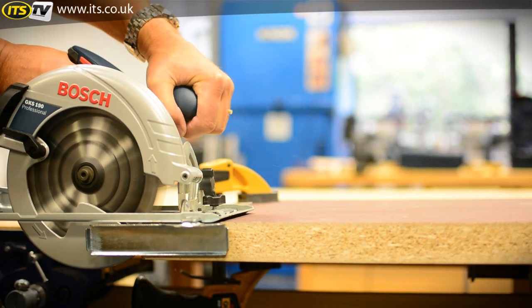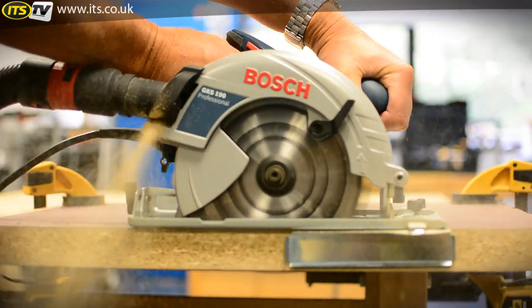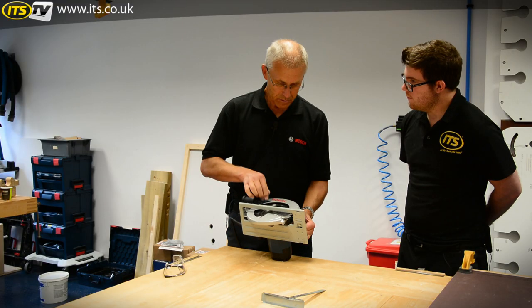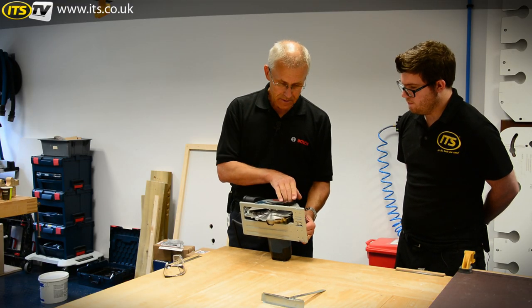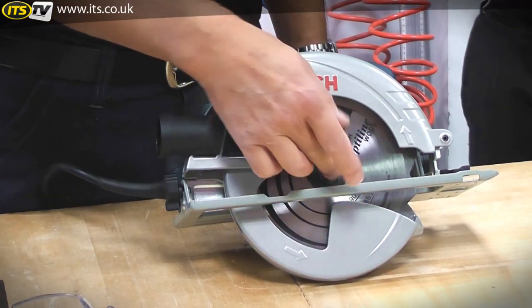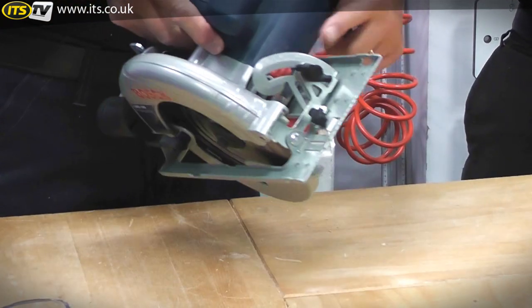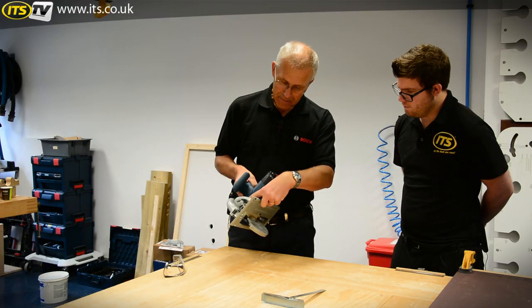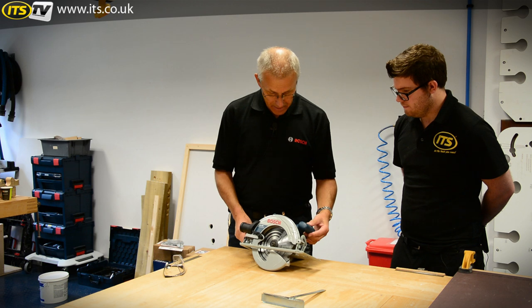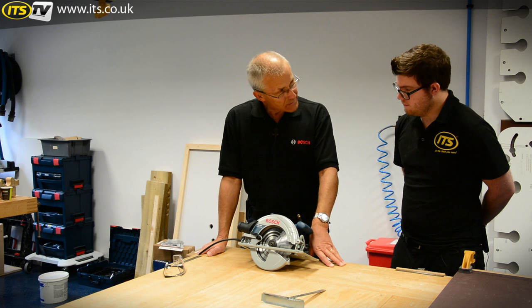It's quite important to adjust the cutting depth to get the best finish and the best blade lifetime. A lot of people in a hurry leave it set to maximum cut capacity, which causes the blade to wear out more quickly and deteriorates the cutting finish. Changing the blade is easy — there's an Allen key on board, an Allen bolt in the centre of the blade, and a small red spindle lock button at the front to stop the motor turning while you change the blade.